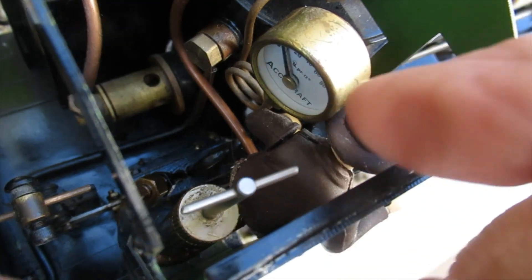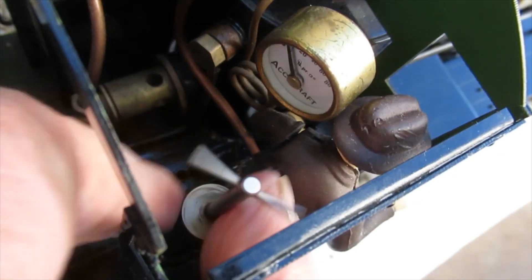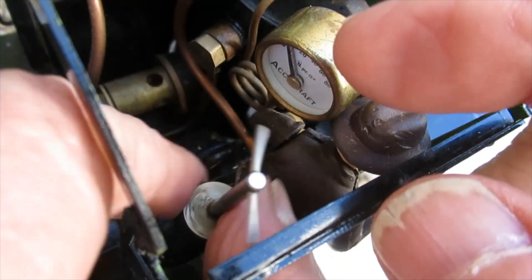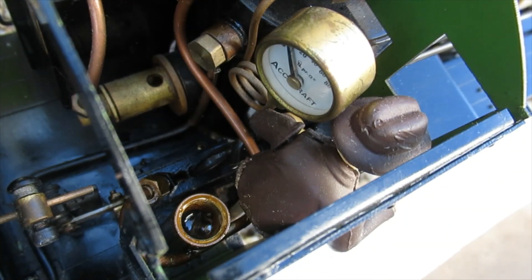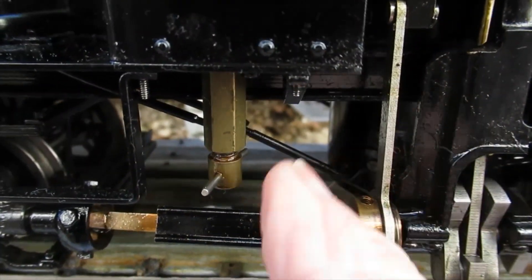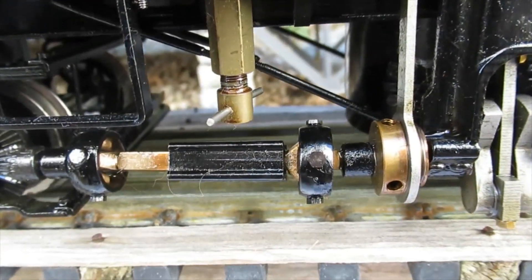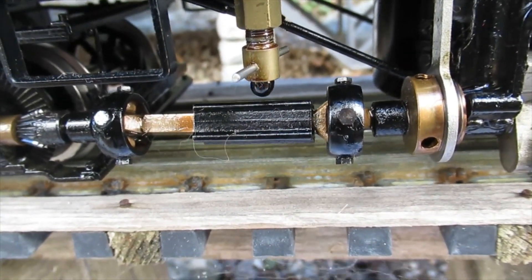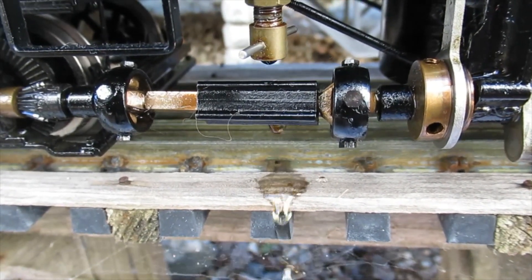As steam passes through the displacement lubricator, a small amount will condense and sink to the bottom, displacing oil up into the steam line. The displacement lubricator cap has a built-in extension handle but it's still a bit fidgety to remove. The lubricator appears to be full of oil when in fact it is full of water with a small amount of oil remaining from the previous run floating on the surface. With the cap removed and the lower valve open, the water is drained out. Residual oil is too viscous to pass through the drain and remains in the lubricator.